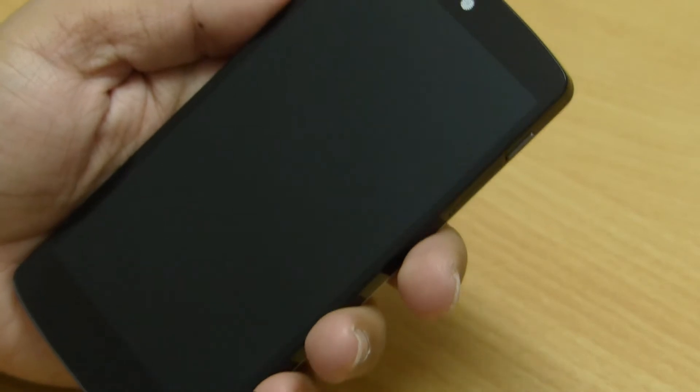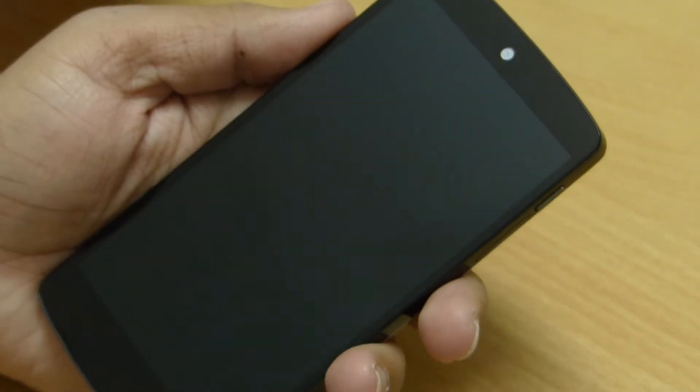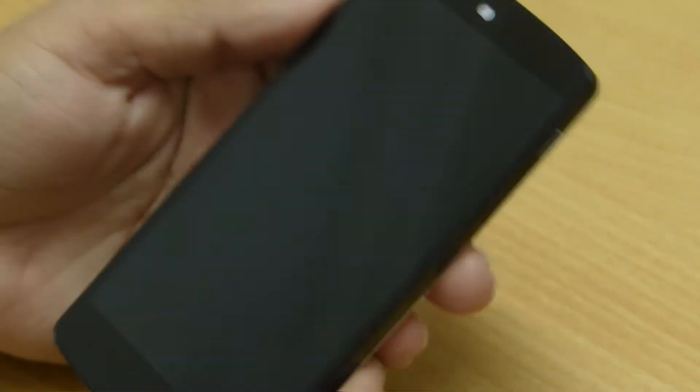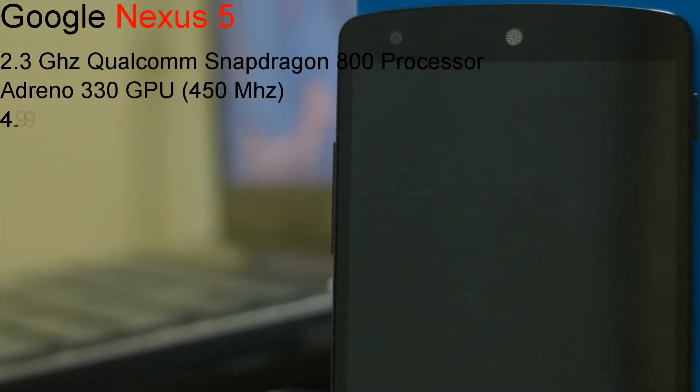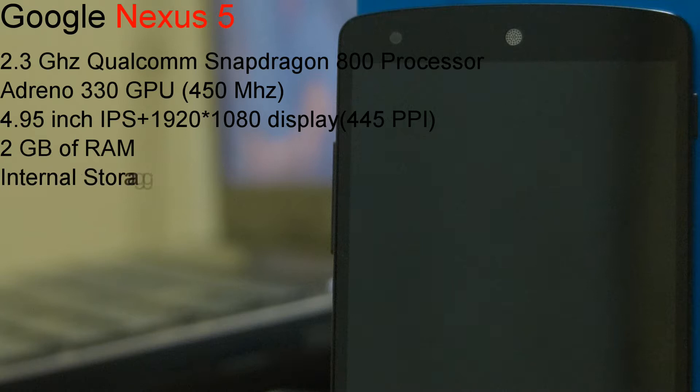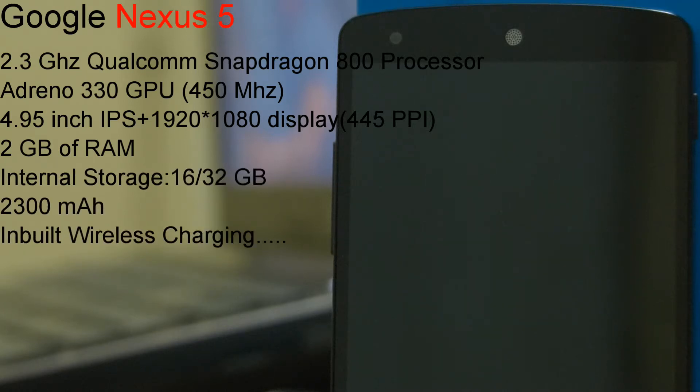After removing the stickers, let's take a look at the internals and externals of this device. Talking about the internals, this device has a 2.3GHz Qualcomm Snapdragon 800 processor, an Adreno 330 GPU, a 1080p Full HD IPS Plus display, 2GB of RAM, a 2300mAh battery, and inbuilt wireless charging.